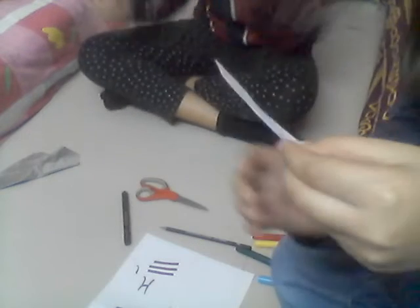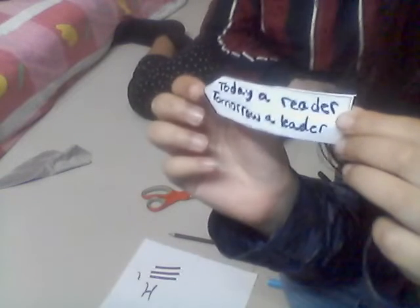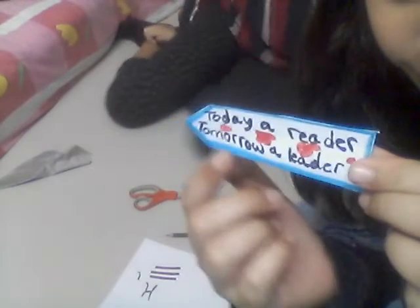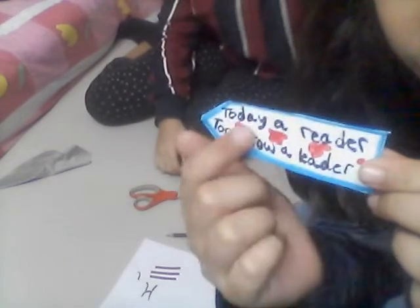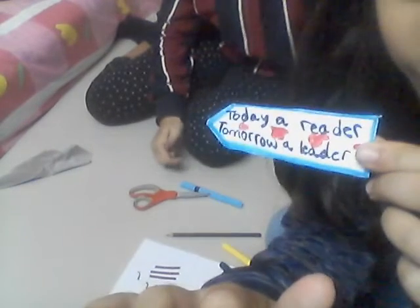I'm going to write 'Today a reader, tomorrow a leader' on it. I'll write it in brush pen, and I'll do the decorating and the writing. I'm taking something like a tag — 'Today I'll read it, tomorrow I'll lead it.' Now you have to decorate the boundary. I'm going to color the boundaries with red or other colors.